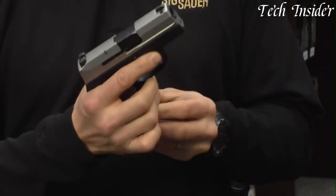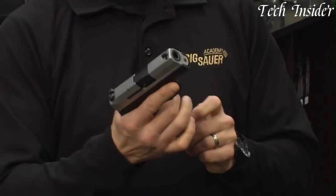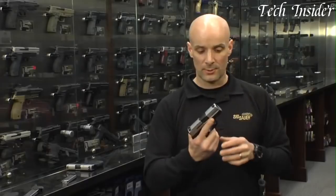Whether you're a law enforcement professional, a concealed carry permit holder, or a civilian looking for a reliable self-defense option, the P290RS delivers on all fronts.